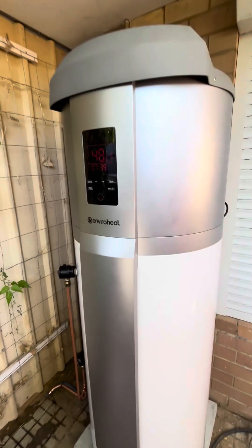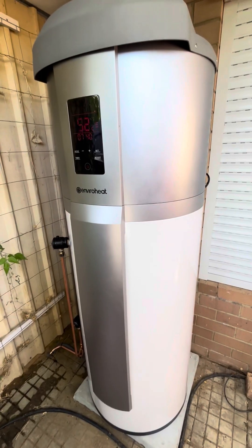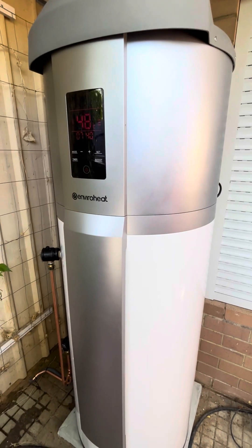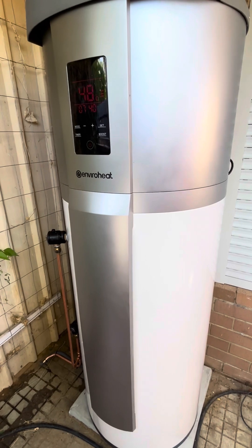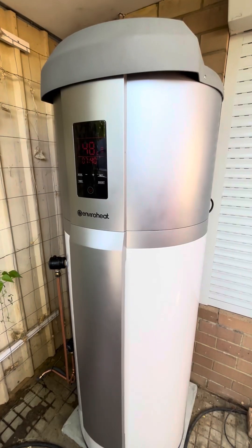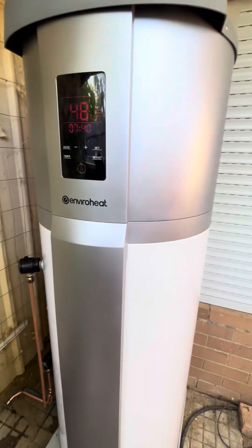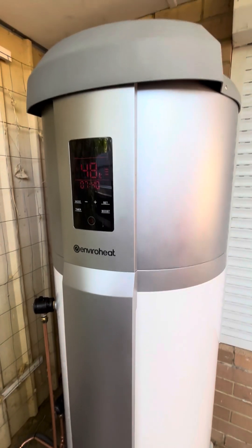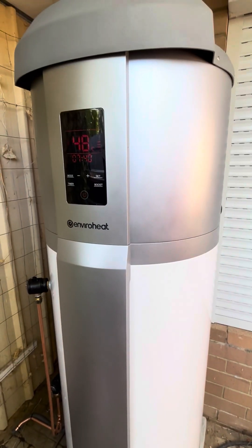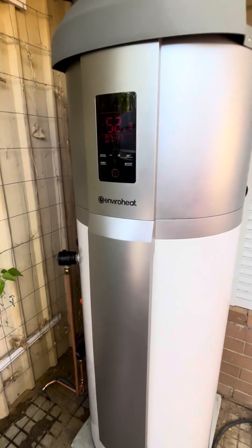These heat pumps do have their pros and cons compared to electric and gas. The cons of heat pump water heaters is obviously the expense — they are a bit more expensive than a normal electric or gas hot water system. Keep in mind there are rebates available at the moment. For this particular unit in my area, I got almost $900 rebate, organised through the company that installed it. I didn't have to do anything — it just came off the price.